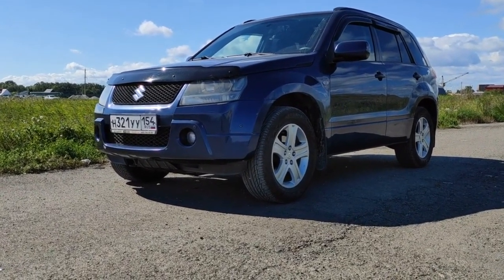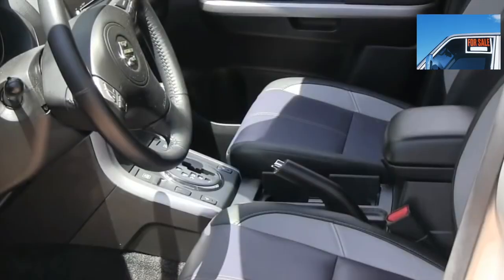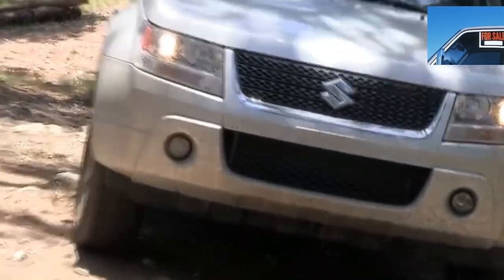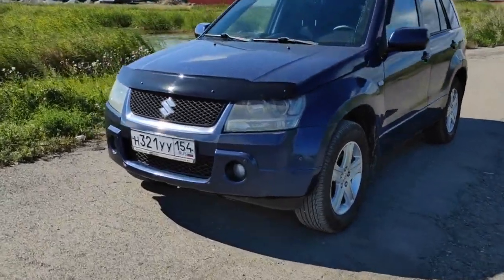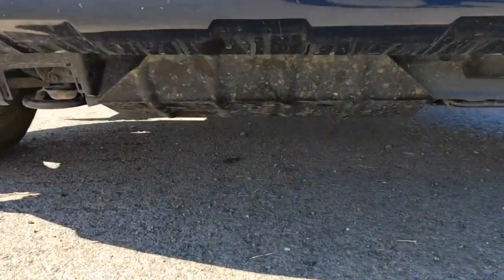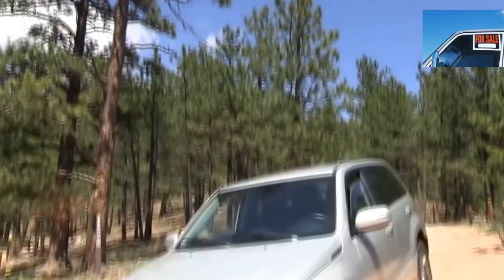But if you park in a deep puddle for a long time, moisture can still penetrate inside. Therefore, extreme off-road enthusiasts are advised to change the lubricant in the rear gearbox twice as often as during normal operation. If the oil seals and oil in both transfer cases are changed in time, then the Suzuki Grand Vitara all-wheel drive system will regularly last 250,000+ km.